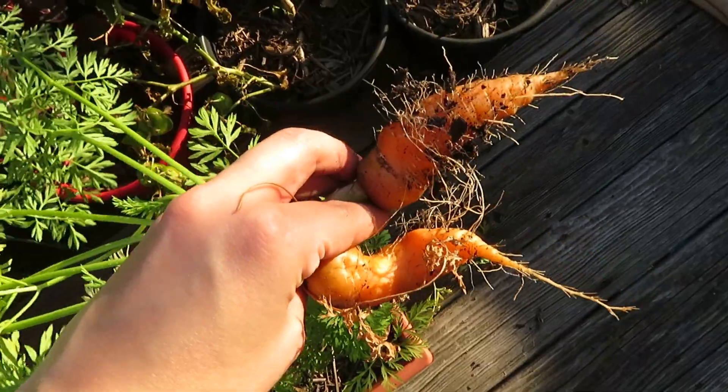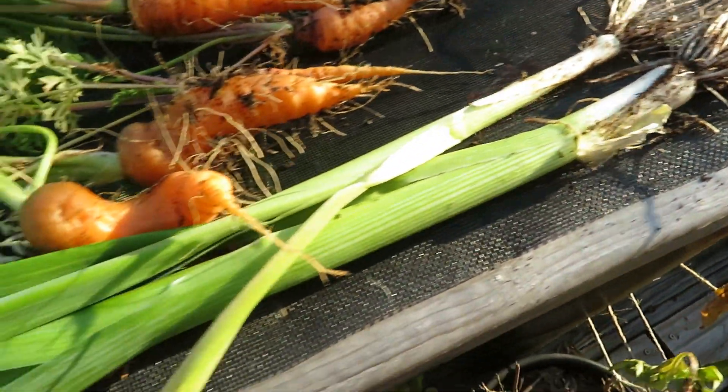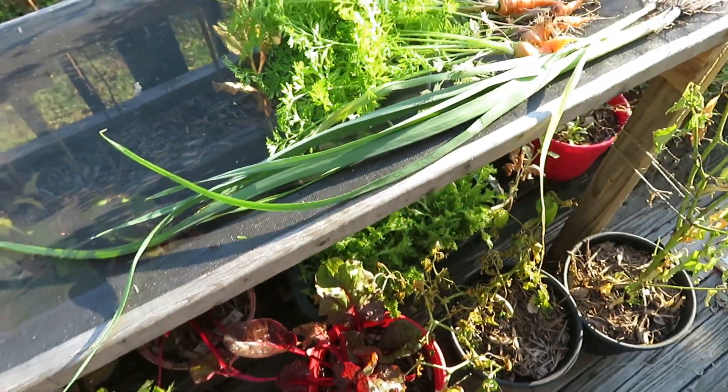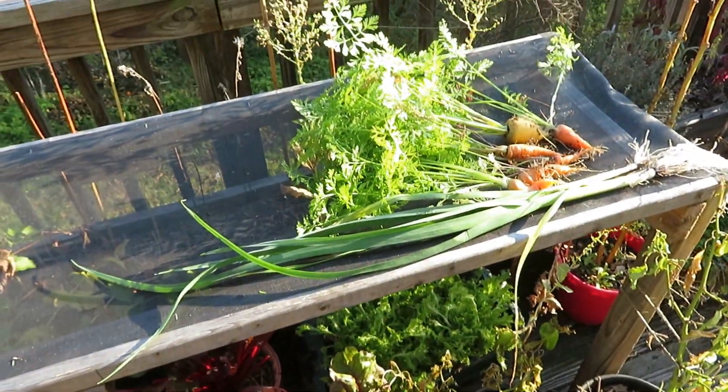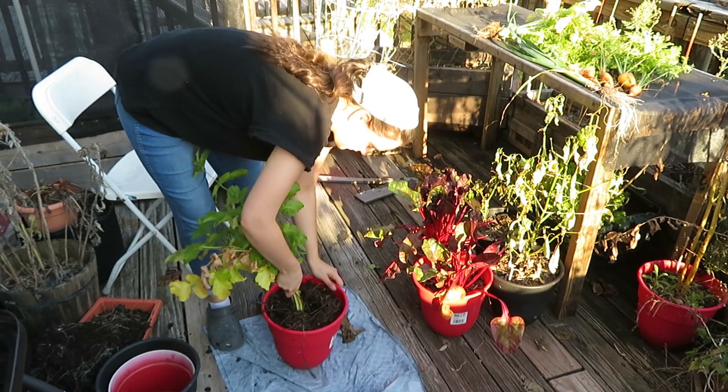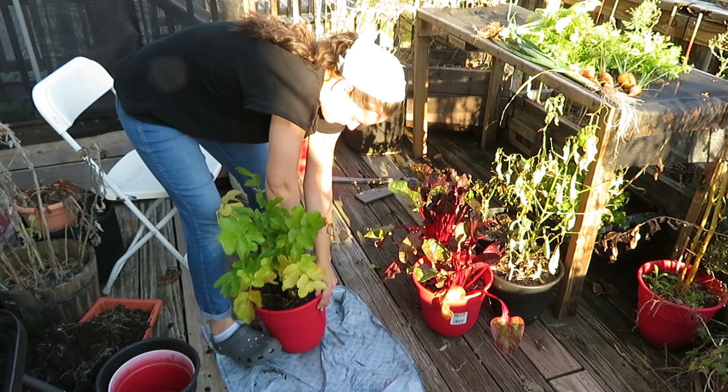I also had to harvest a leek and I'm actually really surprised how big this one ended up being, just due to the fact that it really wasn't in a big container.